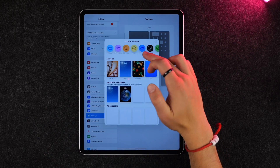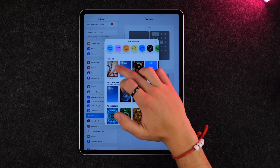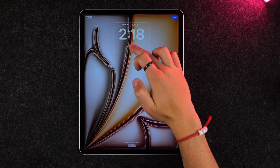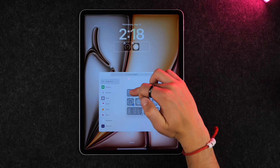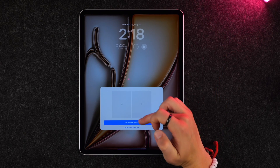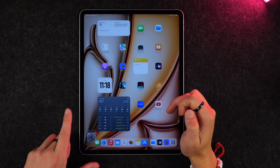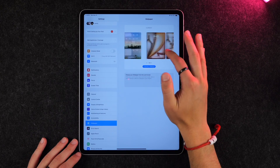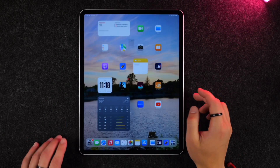Click plus and from here you can choose different photos, tons of different styles, and then customize the widgets by clicking to add them. This is a really nice way to customize your lock screen. Then you click Add, set it as a wallpaper pair if you want, and you have a new wallpaper. You can go back to a previous one by selecting it and clicking Set as Current.